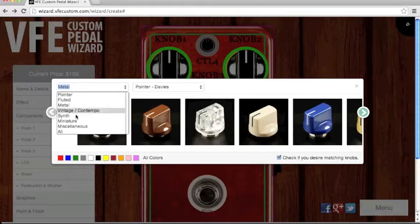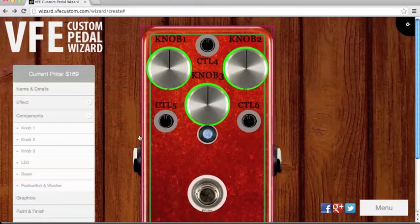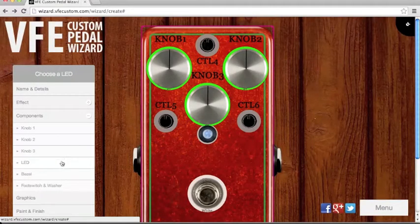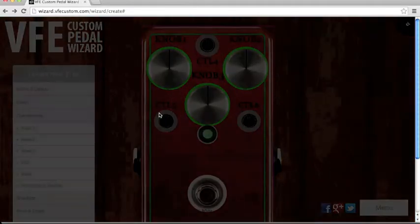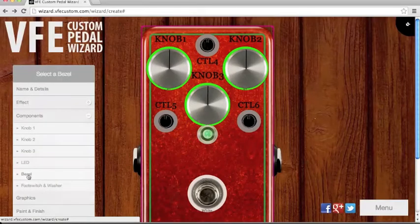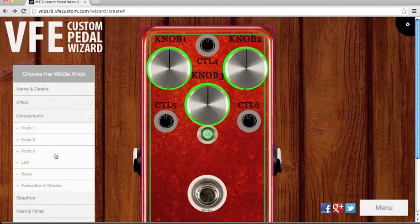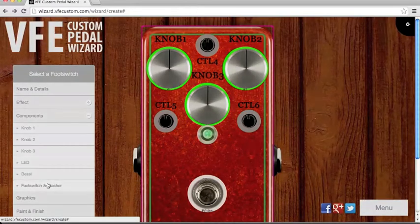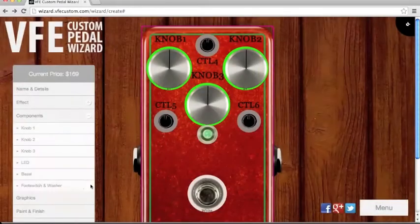I choose metal knobs — yeah, this one is cool, I think. Hope you think it's cool too. For the LED, I want green — green looks good. Then the bezel: silver bezel. Footswitch and washer — I think the stock ones are fine with me.